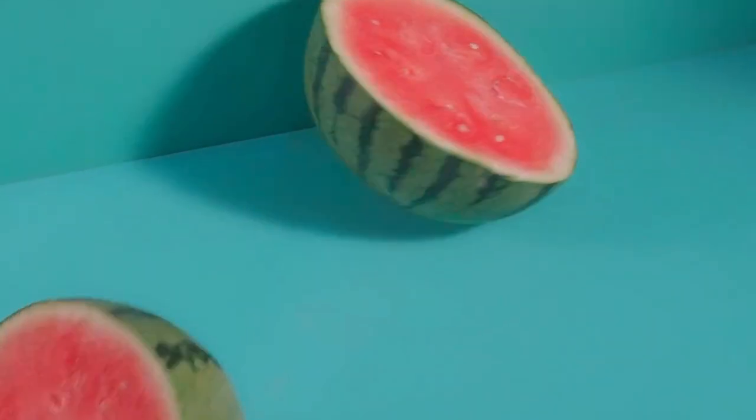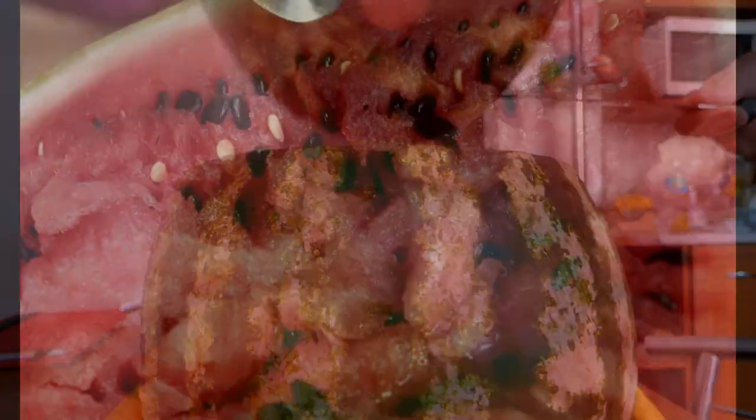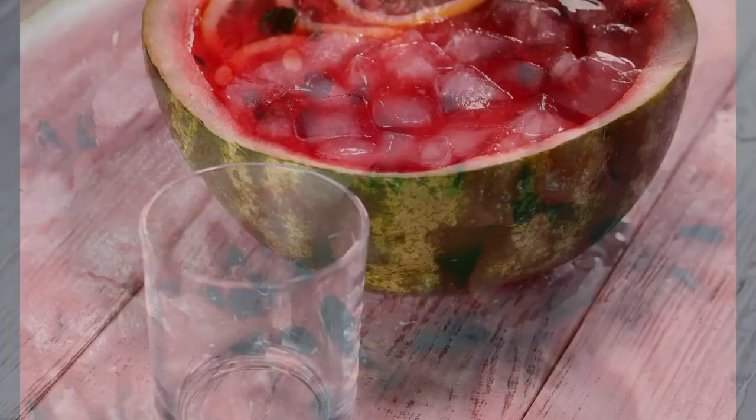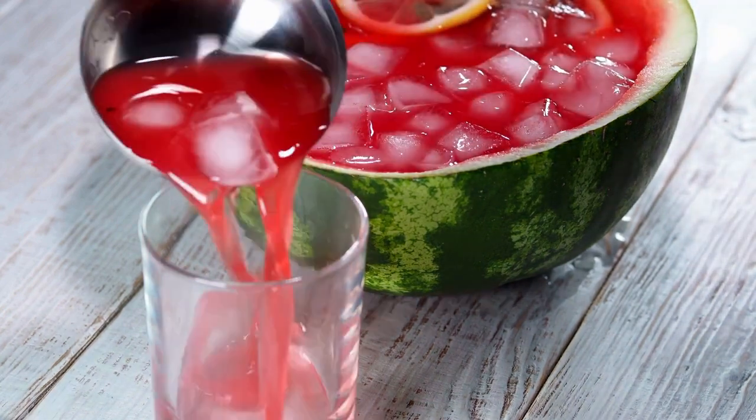For a fun twist, try cutting the watermelon in half. Cut a thin slice off the bottom to create a stable base. Scoop out some of the flesh from the inside of the watermelon half. Finally, fill the watermelon shell with your favorite fruit salad for a show-stopping centerpiece.